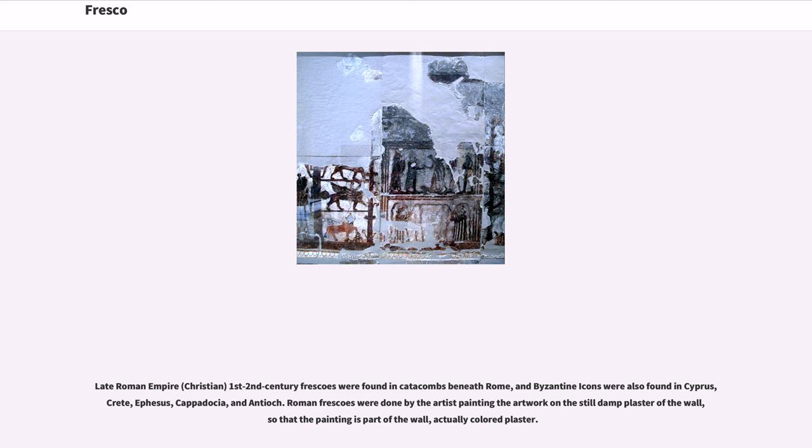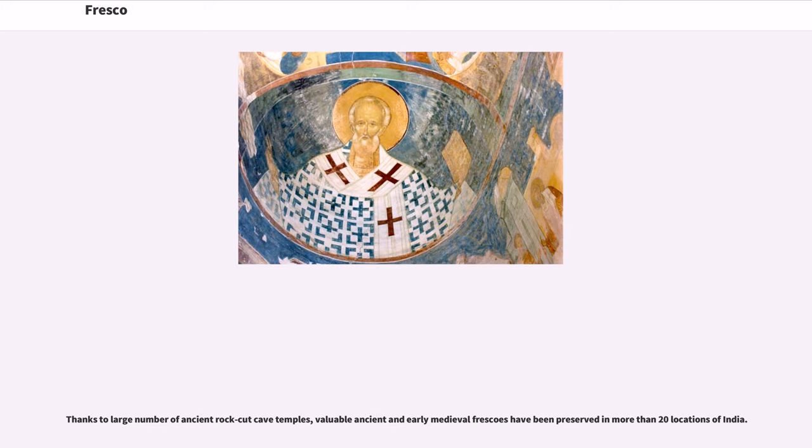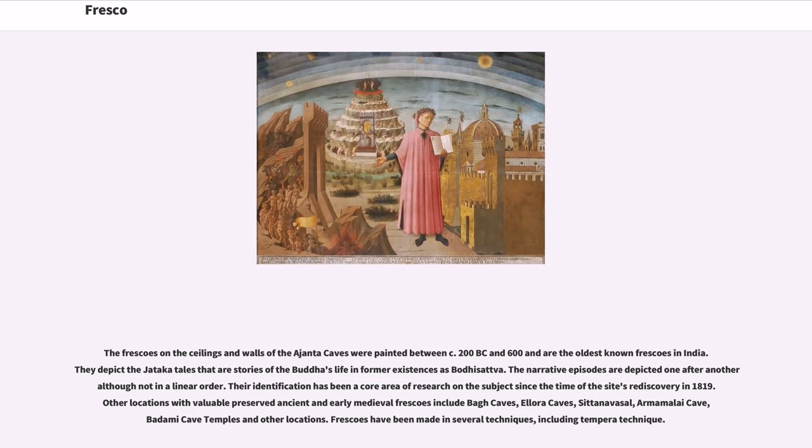A historical collection of ancient Christian frescoes can also be found in the churches of Göreme, Turkey. Thanks to a large number of ancient rock-cut cave temples, valuable ancient and early medieval frescoes have been preserved in more than 20 locations of India. The frescoes on the ceilings and walls of the Ajanta Caves were painted between circa 200 BC and 600 AD and are the oldest known frescoes in India. They depict the Jataka tales, which are stories of the Buddha's life and former existences as Bodhisattva, and their identification has been a core area of research since the site's rediscovery in 1819.